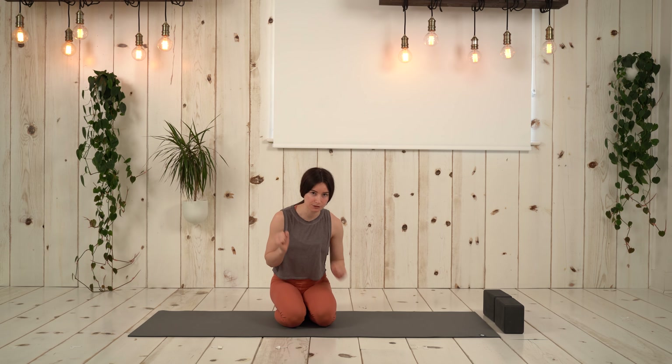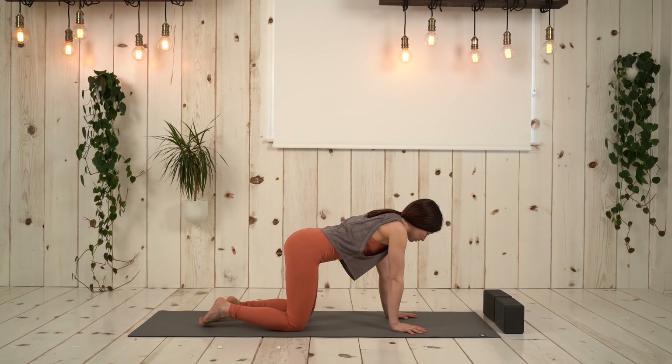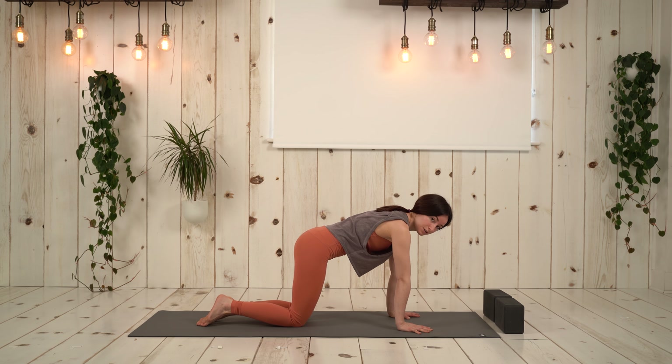If you have two blocks handy, that will be really useful as we'll be learning a variation with blocks. Let's first come onto our hands and knees into tabletop position — shoulders are over the wrists, hips are over the knees.